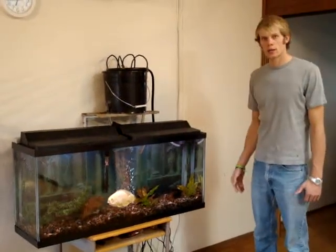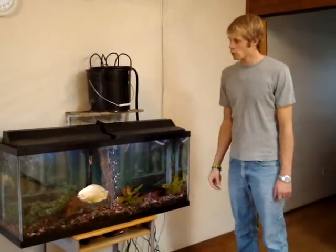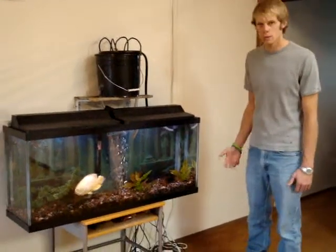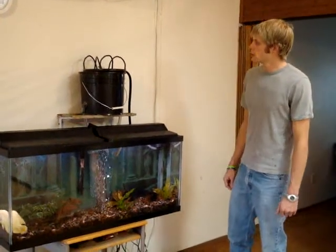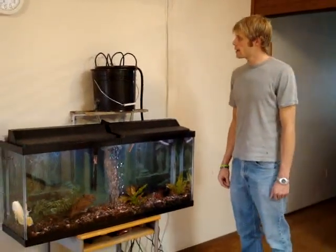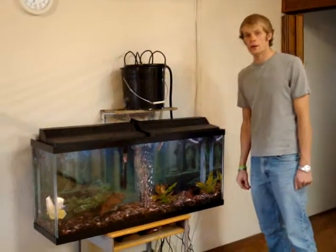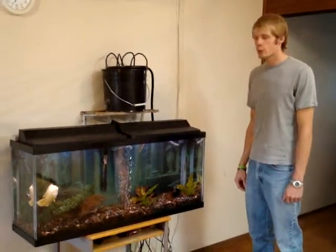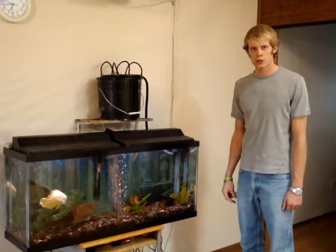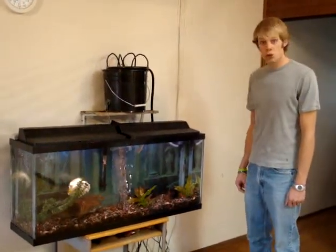So I had to put the mechanical filter back in the fish tank to keep the tank clean until the tomato plant is large enough to take care of that. The tomato plant sprouted about two weeks ago, so it's only got about two weeks of growth on it. But it's very healthy and looks really good and it's growing very quickly.